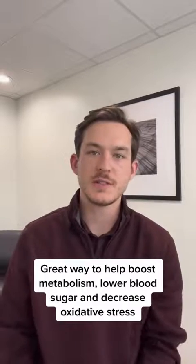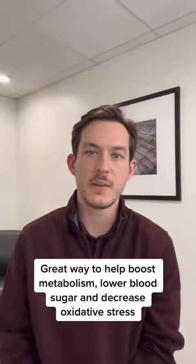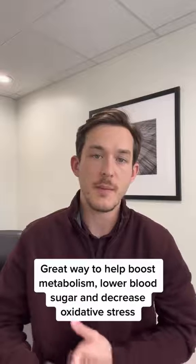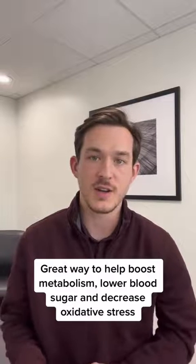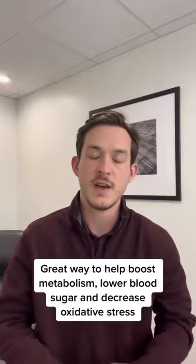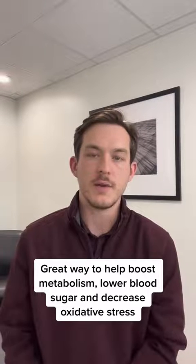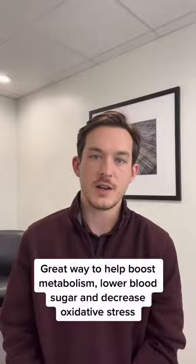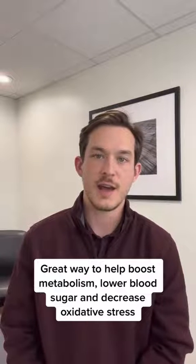So if you're looking to improve your metabolism, or you struggle with metabolic issues like type 2 or type 1 diabetes, managing your blood sugar and the oxidative stress on your body — your overall metabolism of carbs plays a huge role in weight management and metabolism. So try it out, let us know how it goes, and as always, have a great weekend. Happy Fun Fact Friday.